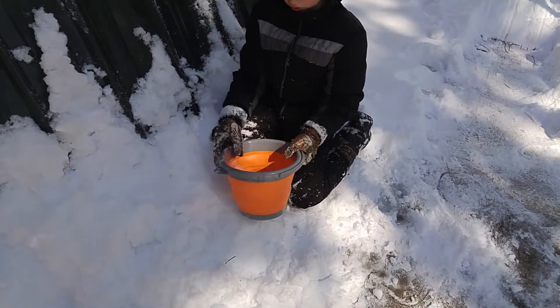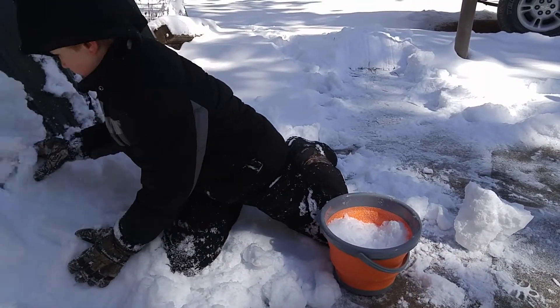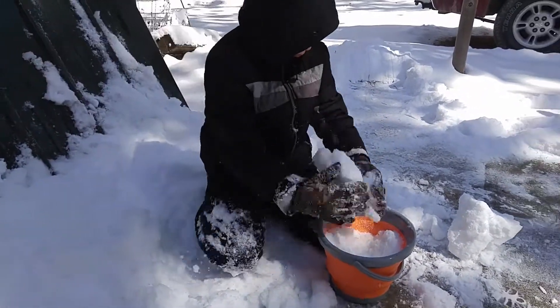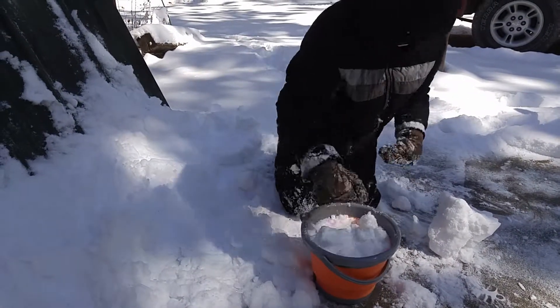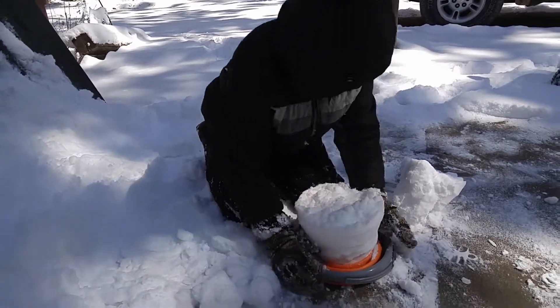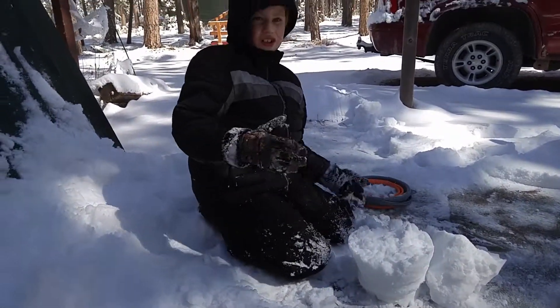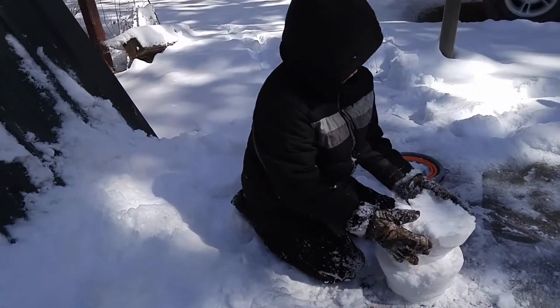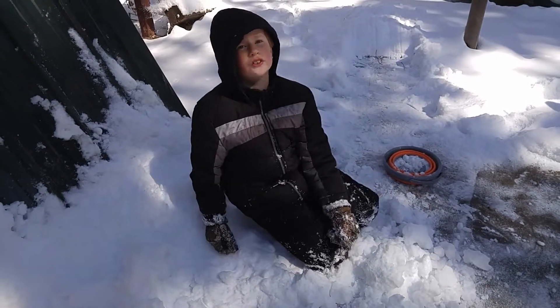I'm going to show you how I found out to do a little cheat of snow towers. Sometimes you have to put a little more, push it down, pull it out. That is how you make a quick little snow tower that's stackable, crushable, and reusable.